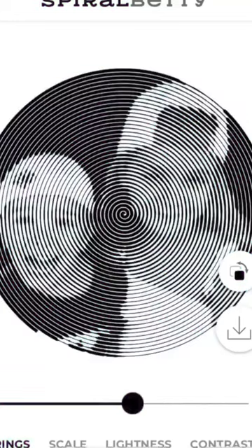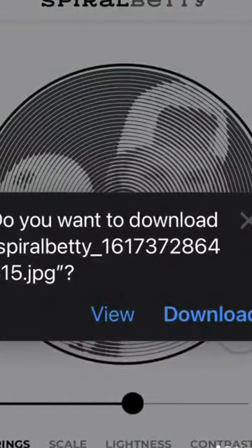I'm going to choose the black and white version. I'm going to up my rings a little bit to get a little bit more detail. Then I'm going to download it to my phone.